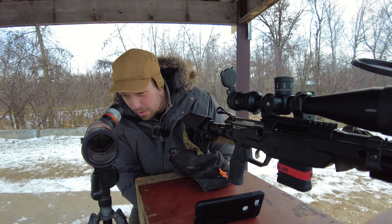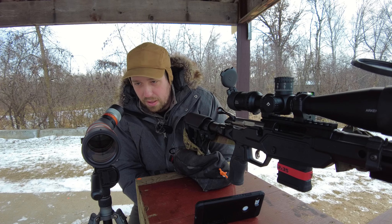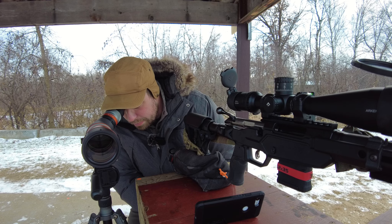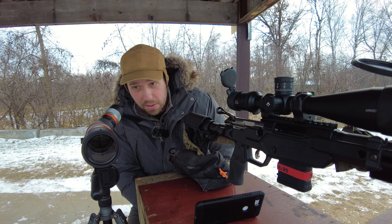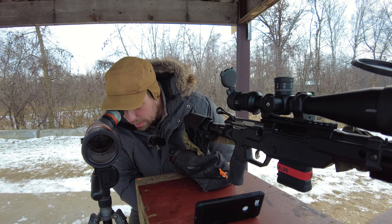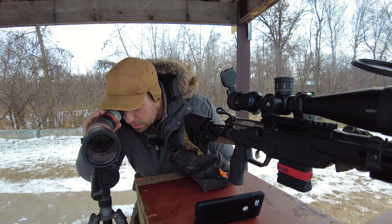Those are good scopes, but probably not going to have the same quality of features. The fit and finish on Maven products is very high — that's something I can say across the board. But image-wise, that's the bread and butter here. You're not buying something like this just for fit and finish. You want to know if the glass is up to par, and at 100 yards and a few hundred yards so far, I'm really happy. Let's bump up the magnification and see field of view and image darkening.